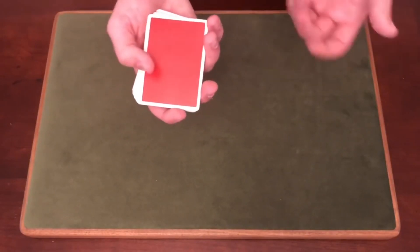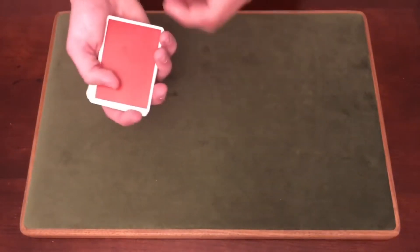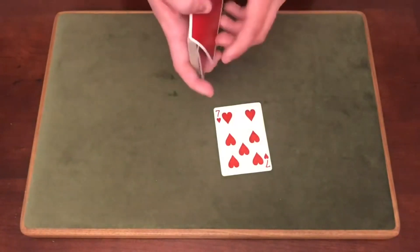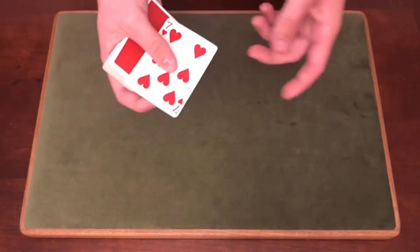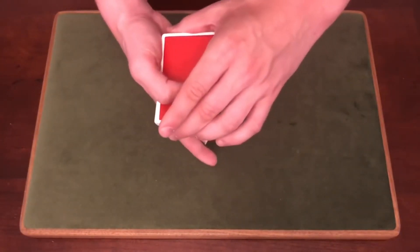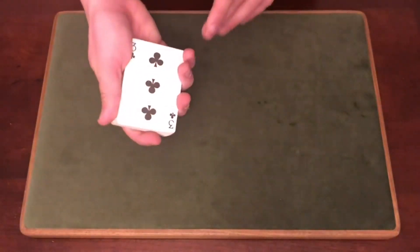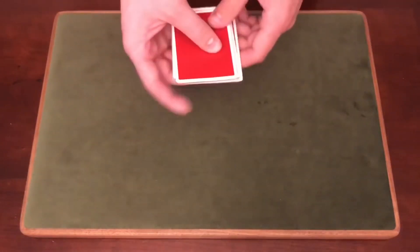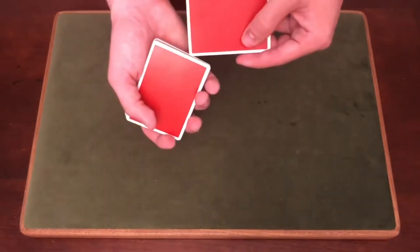Before we get into it, I'm gonna show you guys the best way I personally think of getting the card selected and to the top — and it will be a 100% free selection. I think the best way to do this is the turnover pass, which I'll teach pretty quickly. When you do the turnover pass, it gives you a reason to go right into the color change, because to do the color change you need all the cards face down. So the turnover pass gives you a great excuse to have the cards turned over.